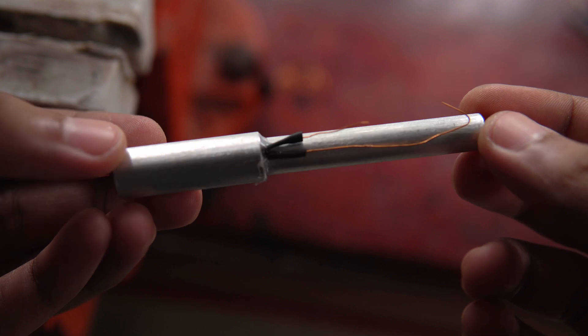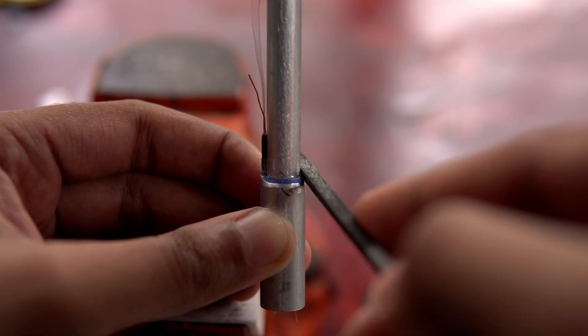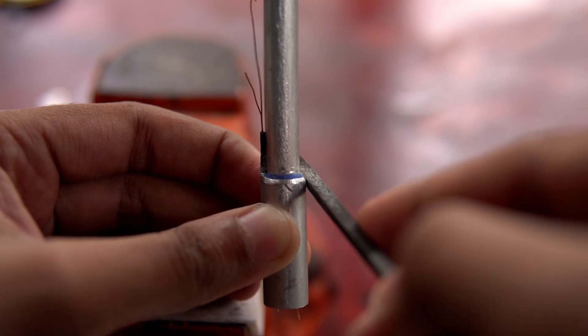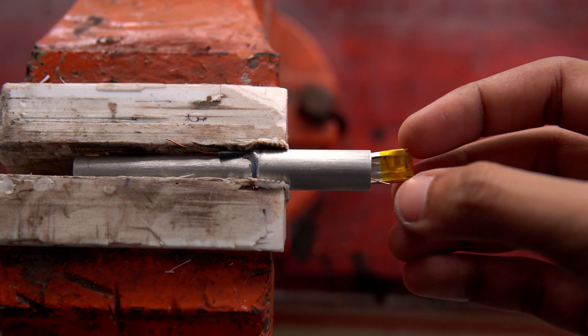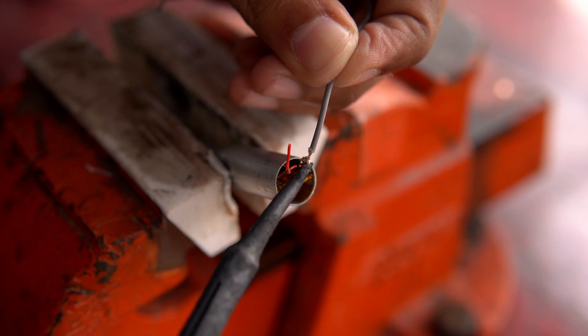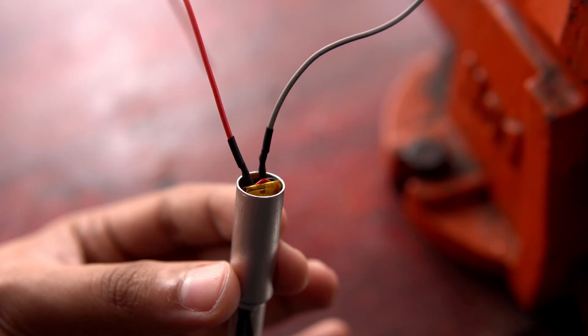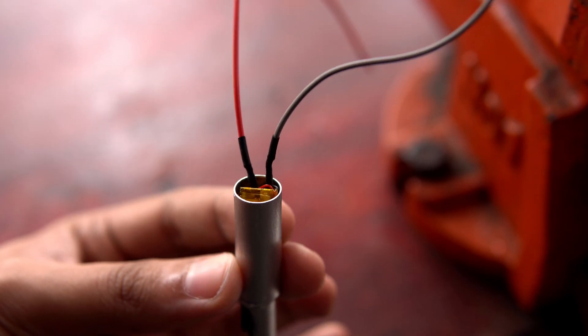We have 4 wires in total — 2 wires to the battery and 2 wires to the switch. After connecting the battery to the circuit, 2 more wires are taken from the battery to charge it.